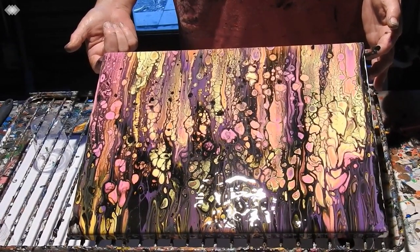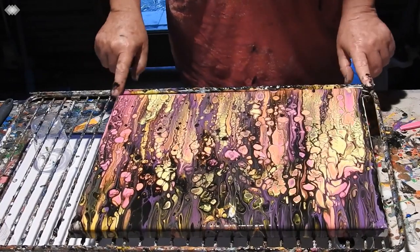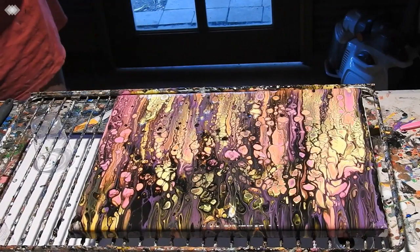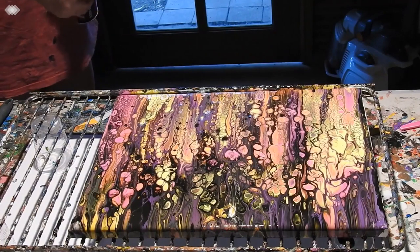Take it down a little bit more over that black. There we go. So what I'm going to do now is give it a little torch. And then I'll have to probably look at these edges — I can see there's one here not touched.